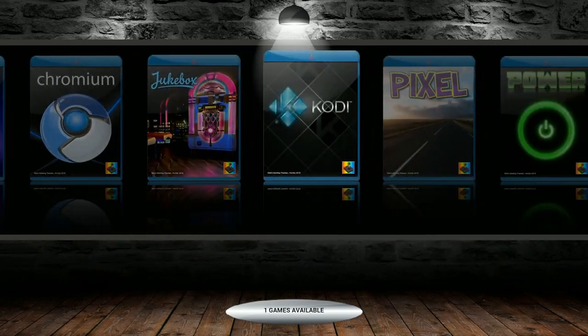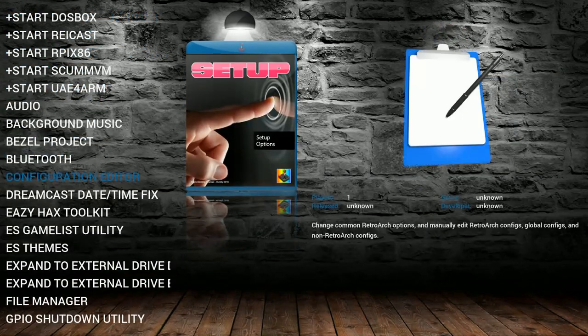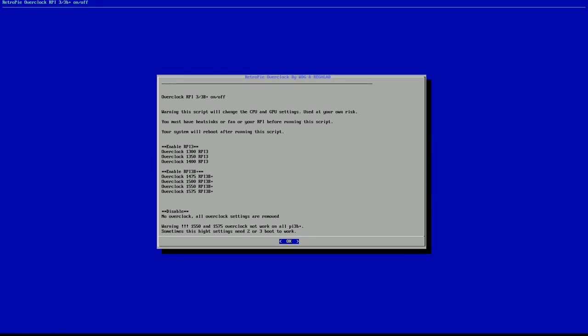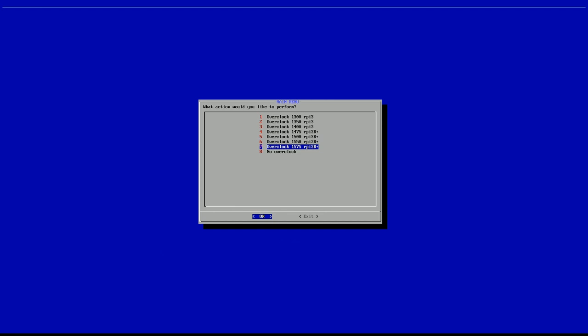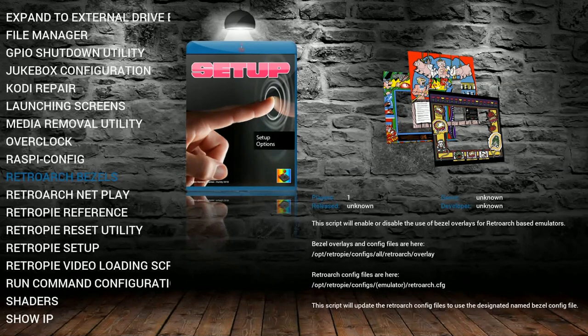Let's go ahead and check out track mode, because it does have a HyperPie 2 attract mode overlay on here. The overclock script was updated on this one — on the 2Play image it still needs to be updated. This one has over seven different overclock settings for the Raspberry Pi 3B and 3B+. For those with a really cooled case, you can do 1475, 1500, 1550, or 1575 on the Raspberry Pi 3B+. And then on the Raspberry Pi 3 regular, you can go up to 1.3, 1.35, 1.4. It just changes your config file for you without needing a computer, which is really cool.